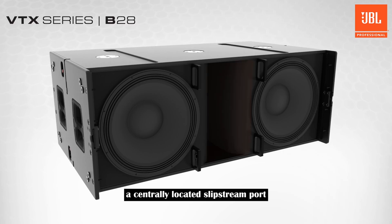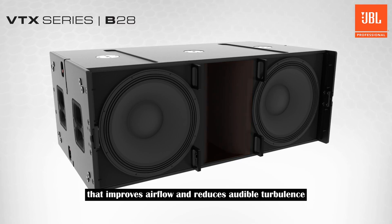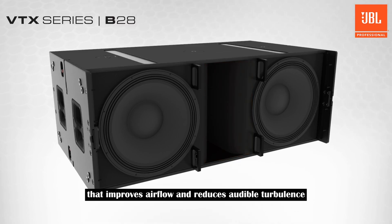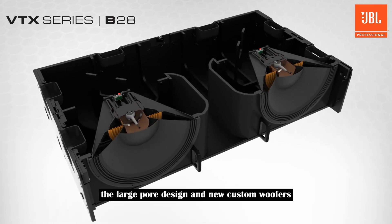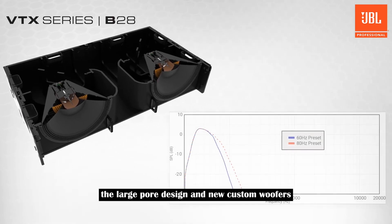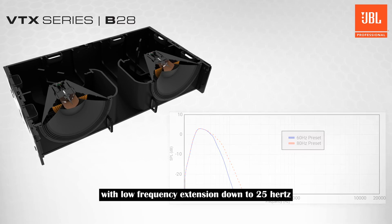A centrally located slipstream port employs a double flared exponential design that improves airflow and reduces audible turbulence, enabling high output levels without distortion or artifacts. The large port design and new custom woofers combine to deliver top quality performance even at maximum output, with low frequency extension down to 25 Hz.